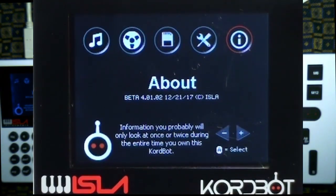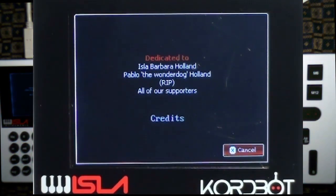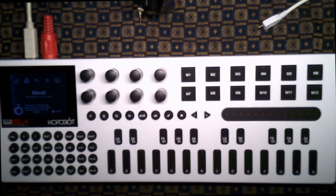Last but not least there's an about screen which is nothing more than a scrolling display thanking some people and showing credits. So that's it for the display.